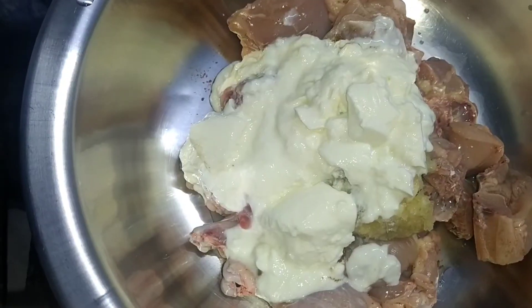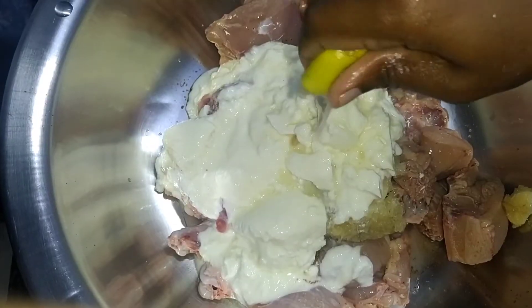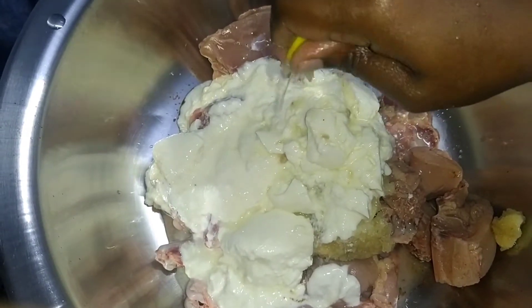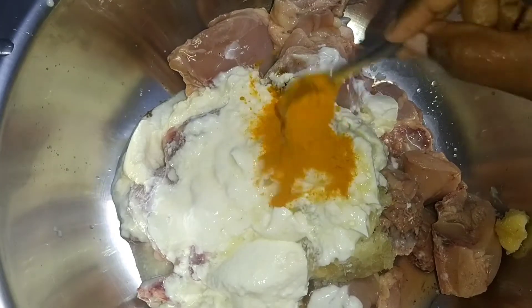600 grams dahi, 1 lemon, and 2 teaspoons haldi.